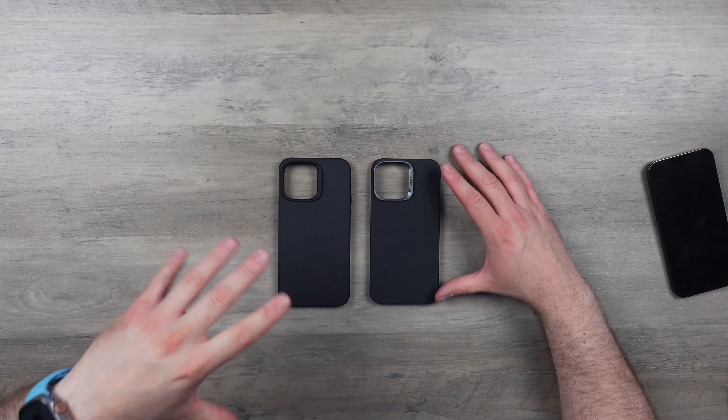We do have MagSafe on the Pro version though, so that's a relief. The Aramid Air is 21 grams — super lightweight, super thin. And the Aramid Pro is 41 grams, so there's 20 grams of difference. Pretty much you're getting a full bumper around the case and metal buttons for that extra 20 grams. That's a real difference.